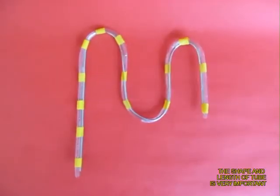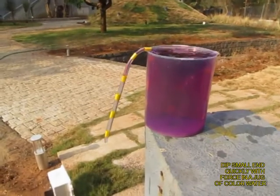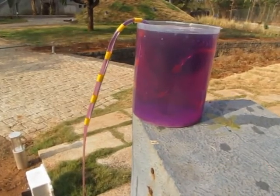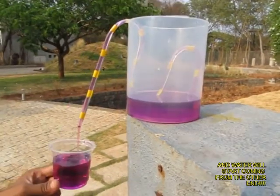Now in a big jug of colored water, take this auto siphon and push the short end in. Soon water will start coming from the long end. The siphon will automatically start and water will drain out until it reaches the lower bend.